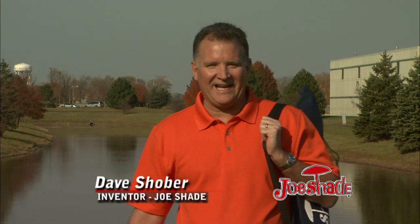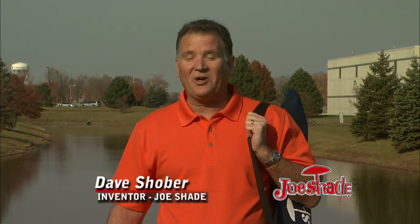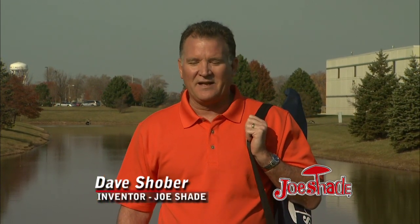Hi, I'm Dave, the inventor of Joe Shade. This started seven years ago coaching my son's Little League Baseball team. The problem was, where's the shade?